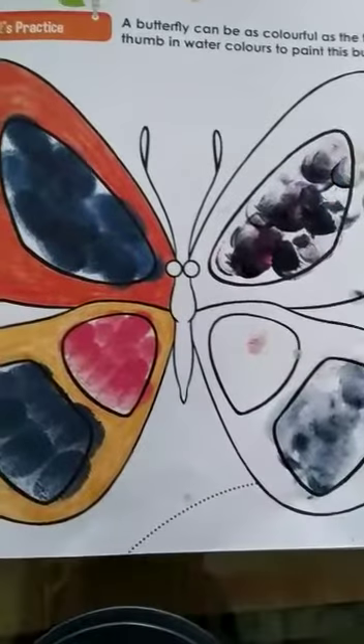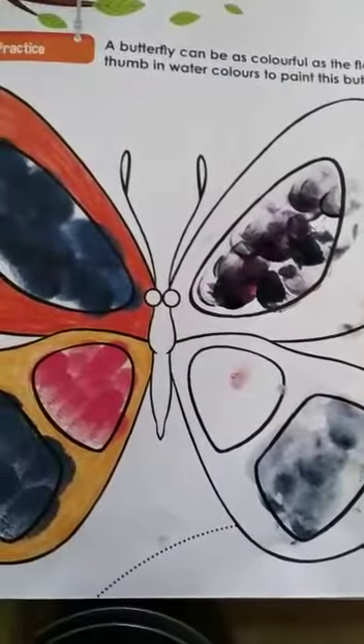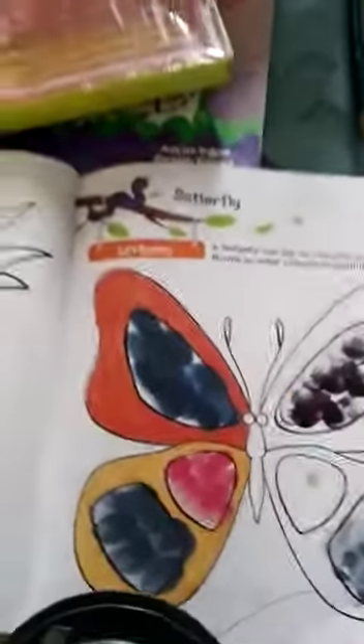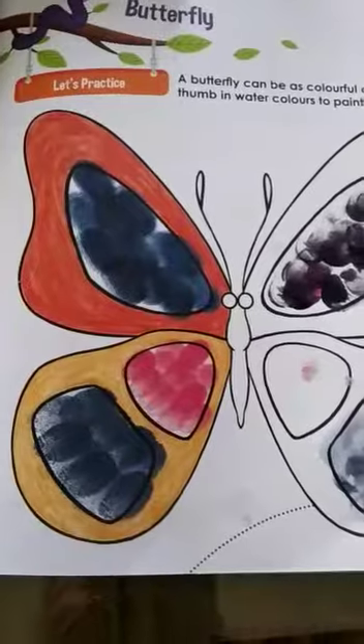That's done. Now we'll wash. Both spots here are the same color. Then you will wash your hands thoroughly — wash your hands well. You have to wash your hands otherwise the colors will get mixed, so wash your hands now.